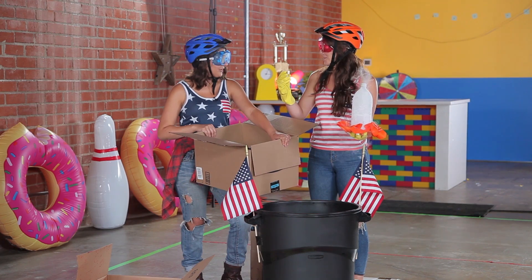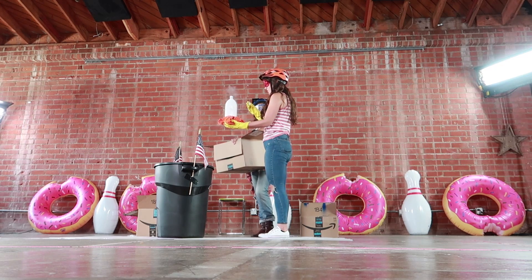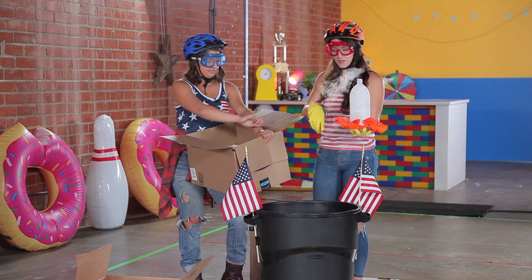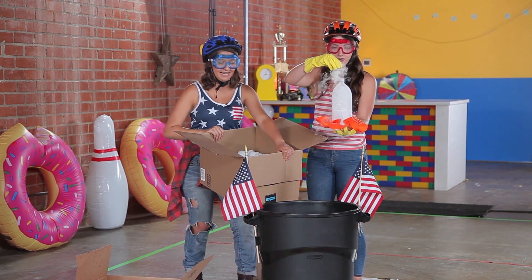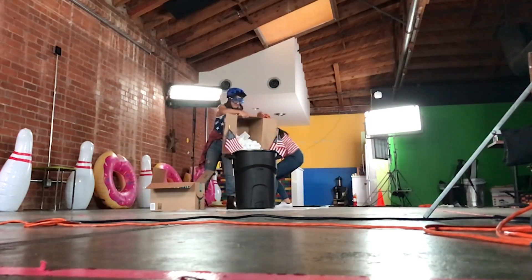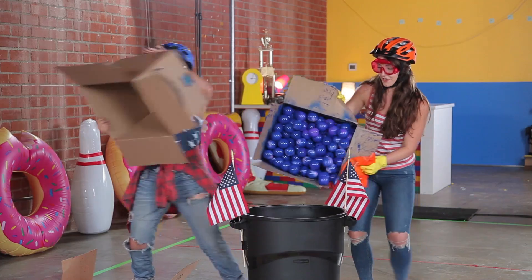All right. Okay. Here we go. So as soon as I put this cap on, you put the balls in there — I'll grab these balls, we'll put them all in. All right, go. Ready? Hurry, hurry — get the red, get the red, get the red!